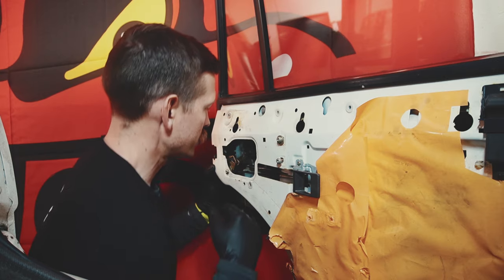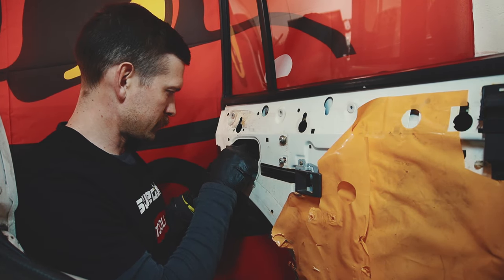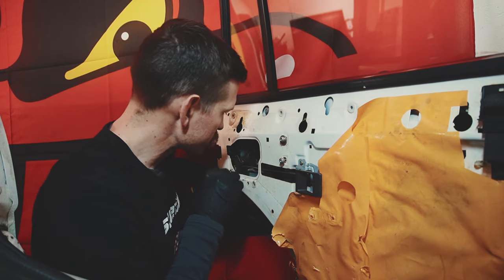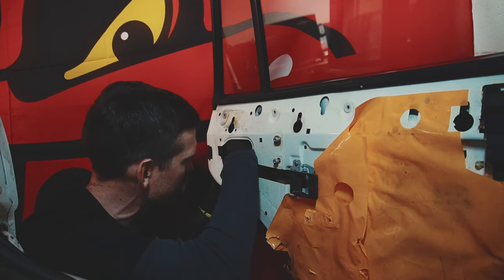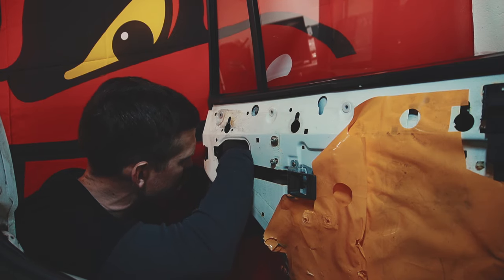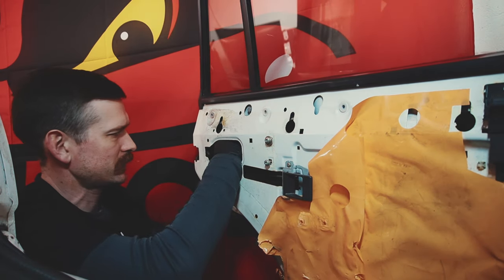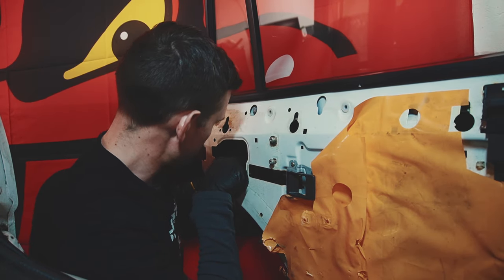We'll reattach all the connecting rods so we have everything in place, and I will just go backwards from now. Then the retaining clip — there we go, so that is attached now. Then we have the locking rod.